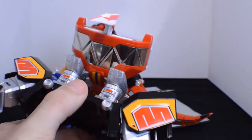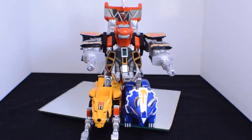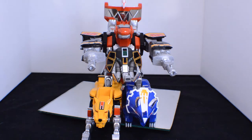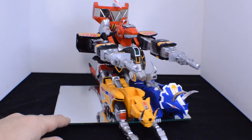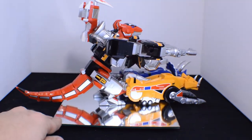It clips in very securely, but it is a hell of a time to get in. After you've clipped that in, you have the tank mode done. Everything looks great, everything fits really well. The tank mode itself is very secure and looks really neat all the way around.